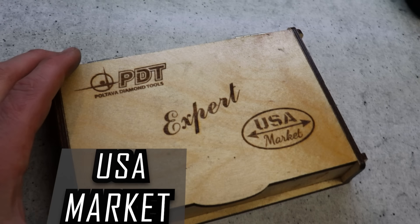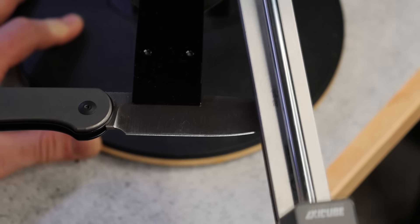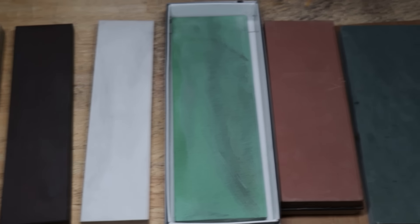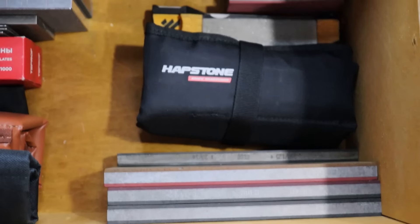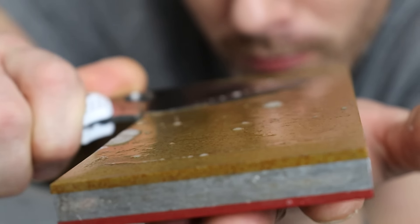Recently I've started testing a new company's sharpening stones, and I'm coming to the conclusion that these are the best sharpening stones you can buy. I've tested pretty much everything on the market as far as sharpening stones go — at least every type — and resin-bonded diamond stones have been my favorite for a long time.